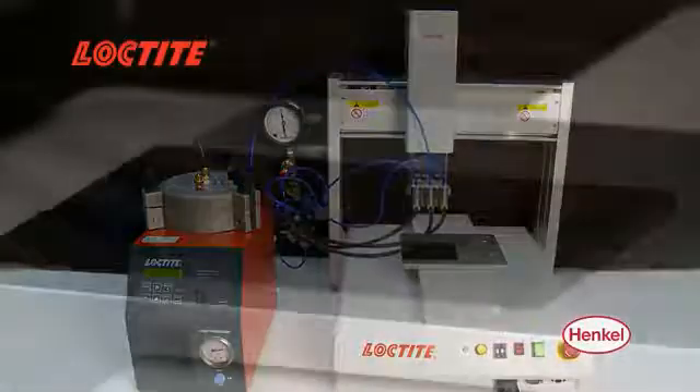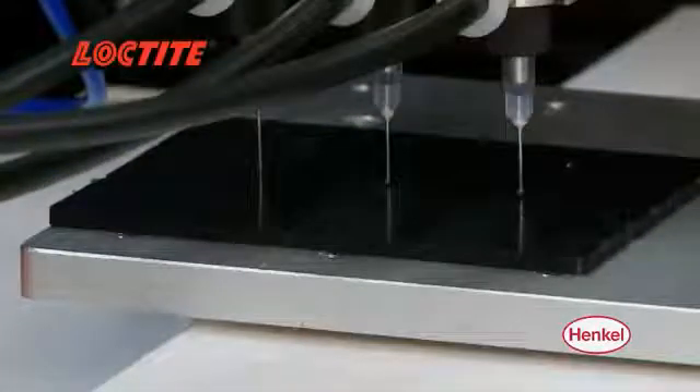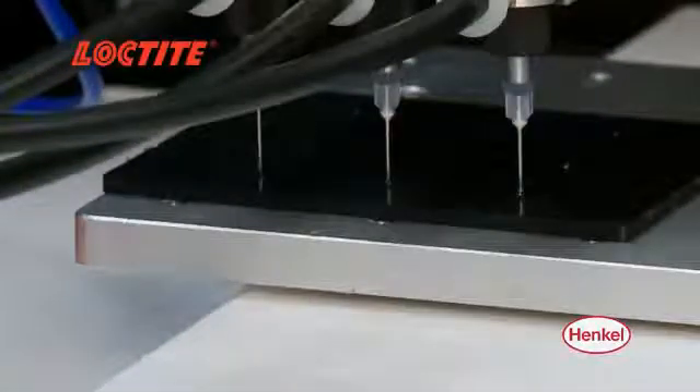Its compact size allows for closer center-to-center spacing for multiple-point dispensing in close-proximity applications like needle bonding.